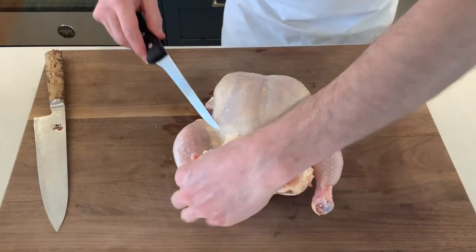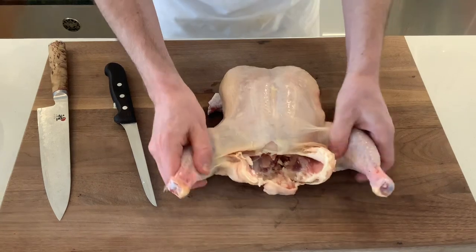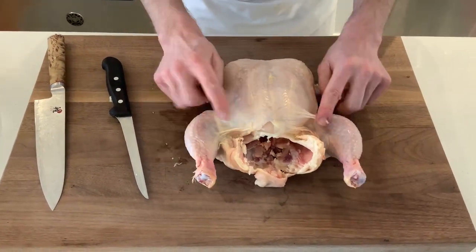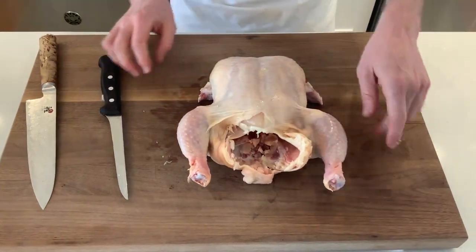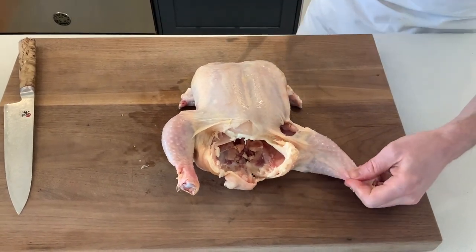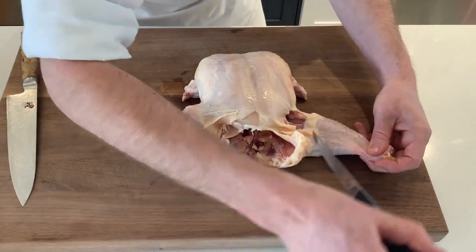We're going to trim away some of this fat because we don't want this fat in our stock afterwards. Next thing to do is to remove our legs. As you can see there's a flap of skin, and the same on this side — we're going to take our knife and just make a little incision in that skin.